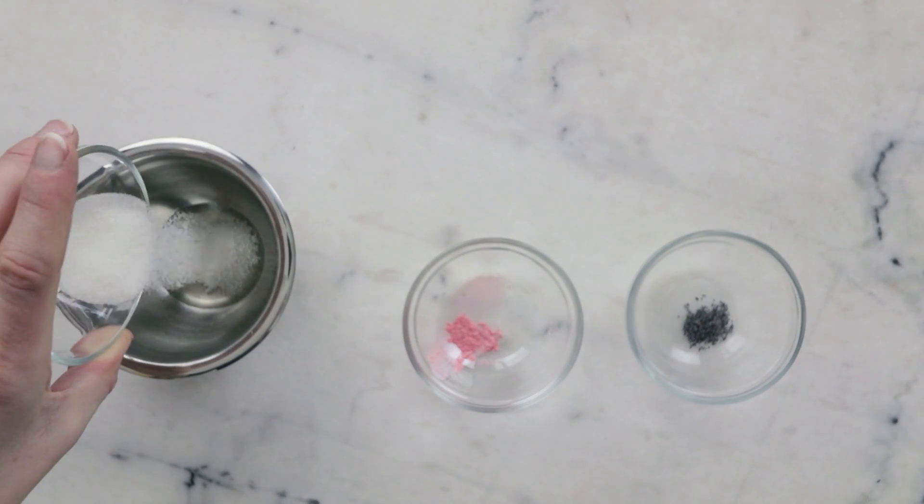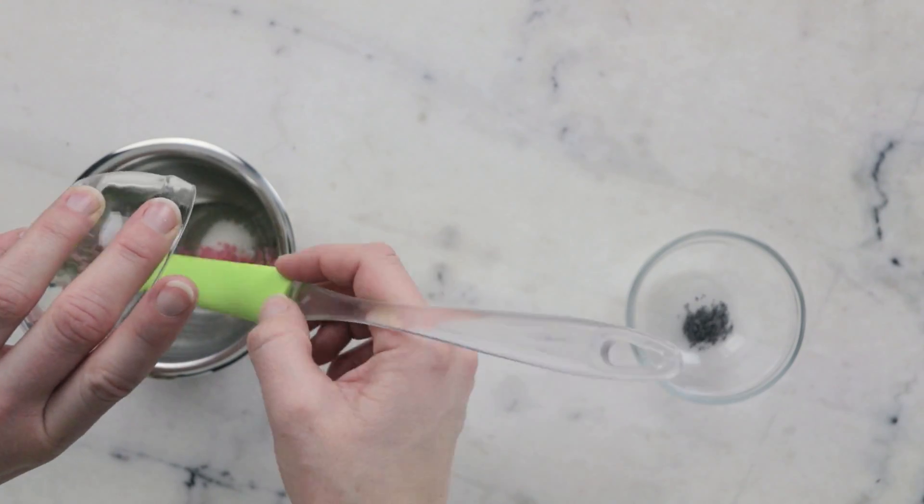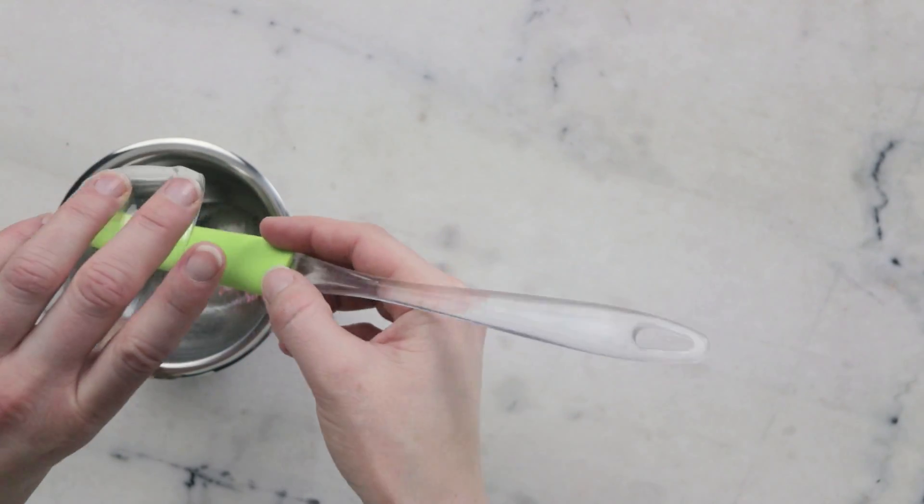7.5 grams granulated white sugar, 0.07 grams of a pink mica of your choice, and 0.22 grams poppy seeds.